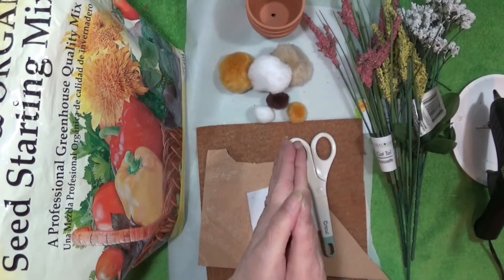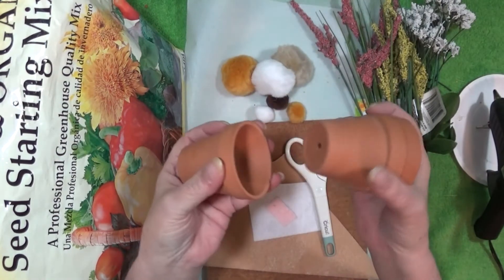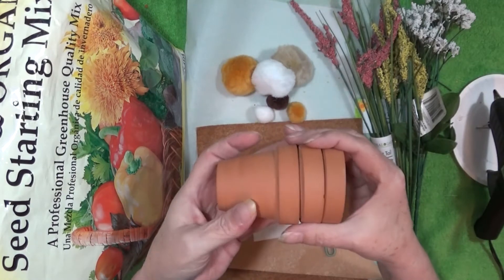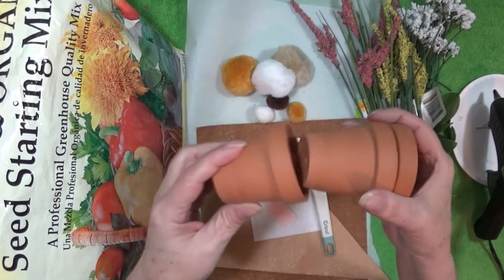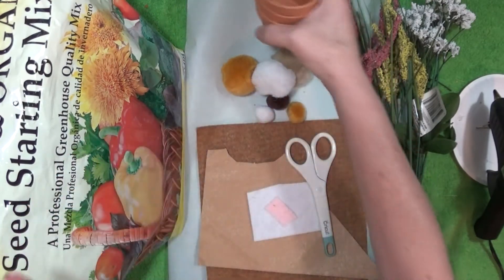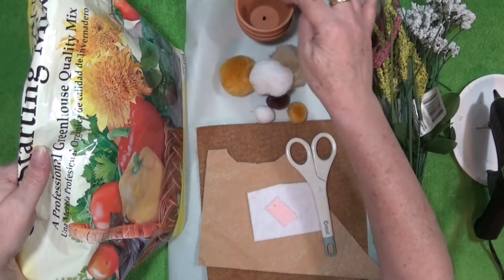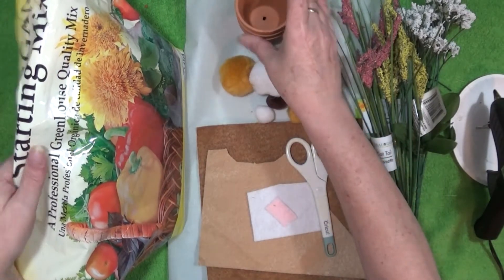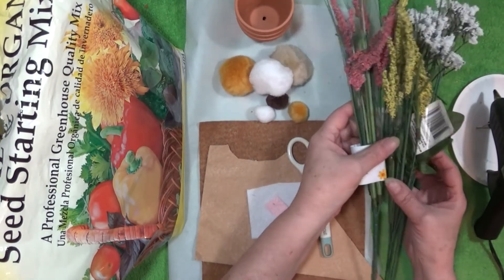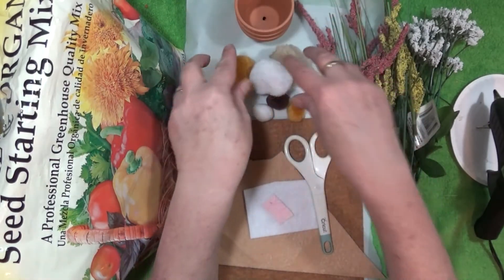This is what you're going to need. First, your flower pot — you don't need three, but I picked these up at the Dollar Tree and they came three to a package, and this project is so simple that I am going to do all three. You're going to need potting soil to fill your flower pot. You need some flowers, small ones, to stick in as decoration.